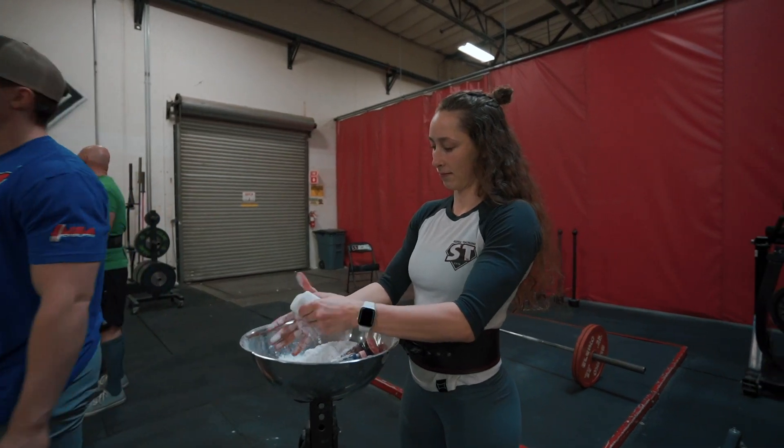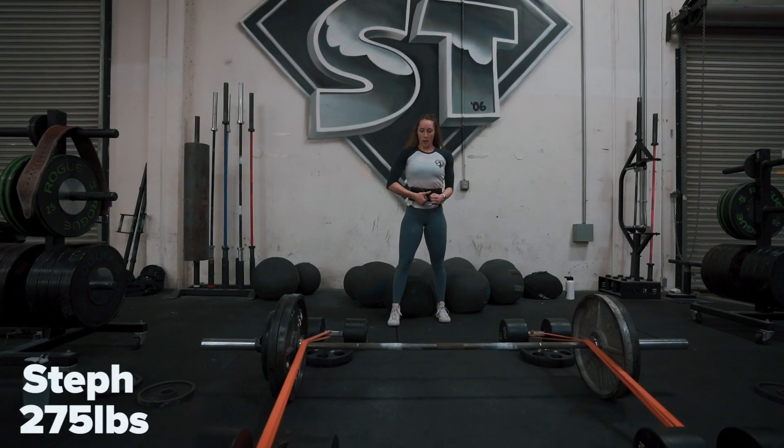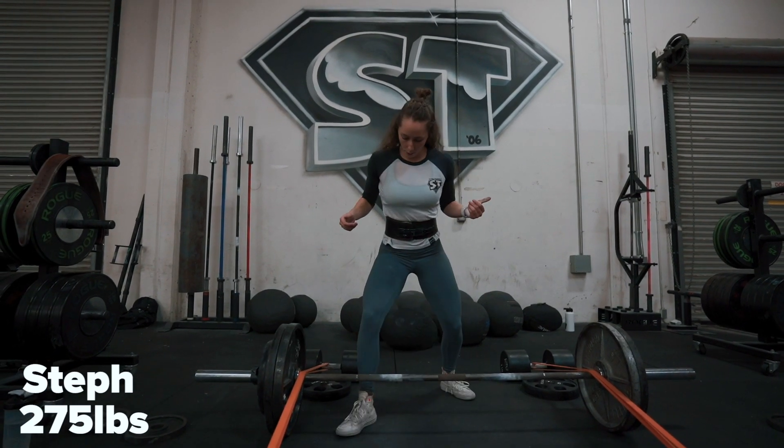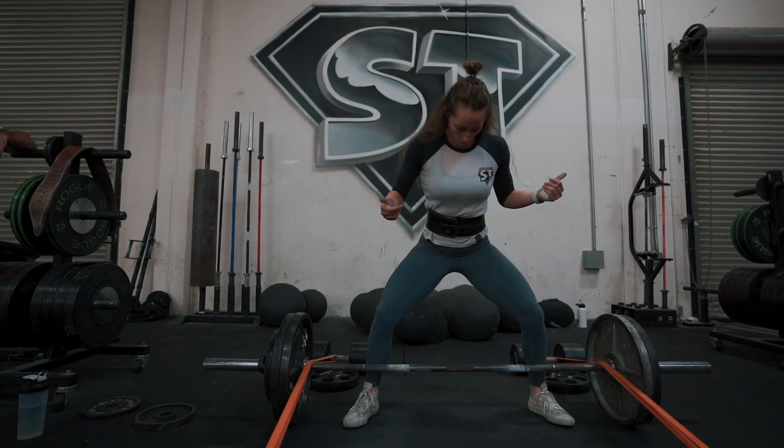He's got some jumping going on in between sets — nice athleticism from that chubby young kid. Oh, hard time getting down on the box. That was total fat kid — he had an athletic maneuver that went down and then it turned into a fat kid thing. We got Steph going with 275 pounds.